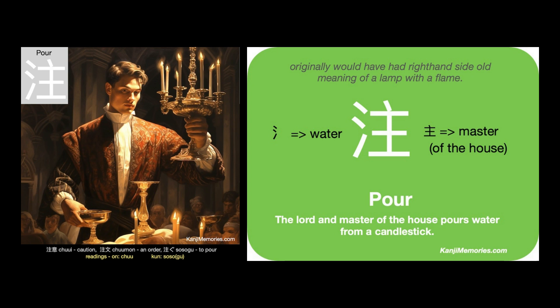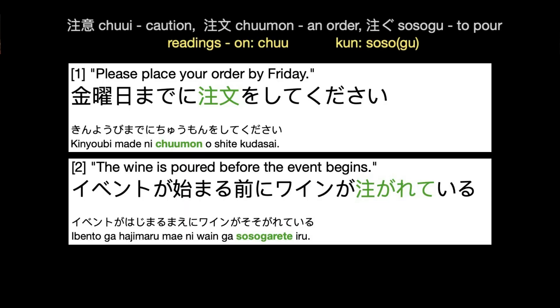There is a separate video for the kanji for master of the house, if you would find it useful. So, where do we find this kanji used? Here are two examples.